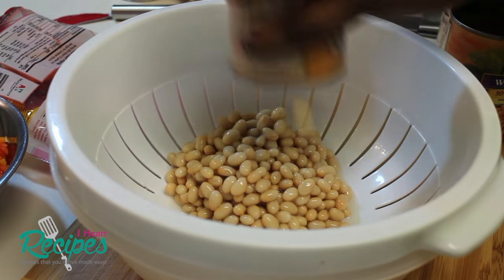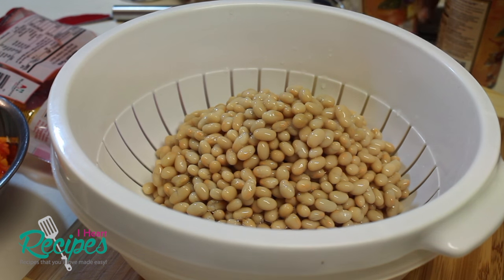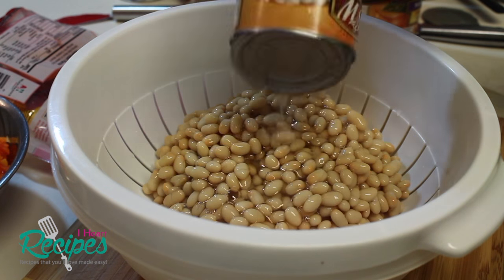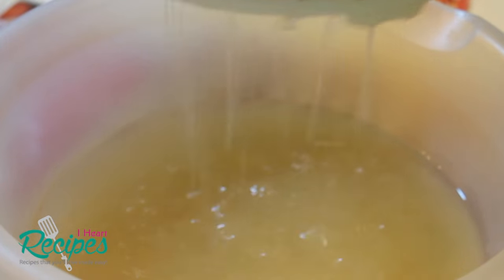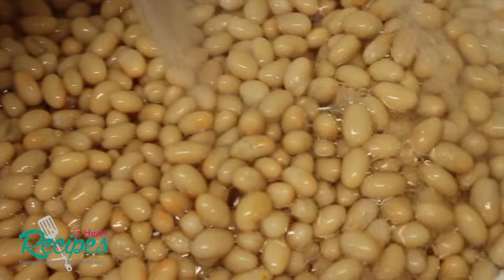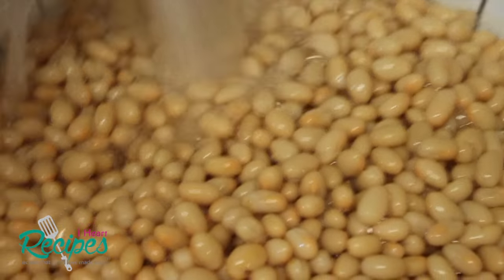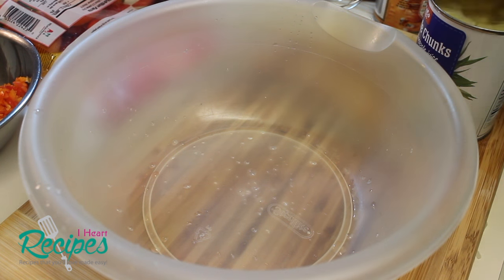And now I'm going to start rinsing my beans — first I need to empty them out of the can. I want to make sure I drain all the liquid out because we don't want that liquid at all. Make sure you drain it; do not skip that step. Now we're going to head over to the sink and rinse the beans. I'm actually using low-sodium beans, but you can use regular. Make sure you rinse the beans because you don't want any of that slimy liquid on them.